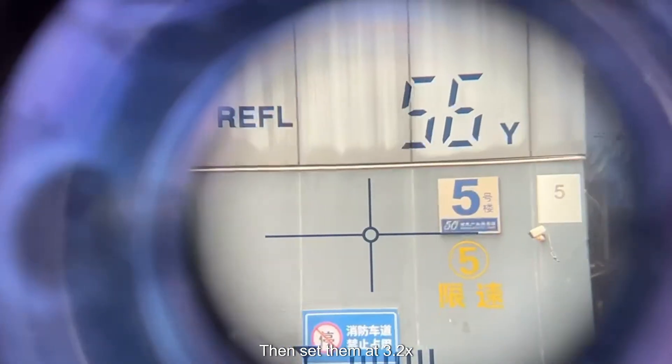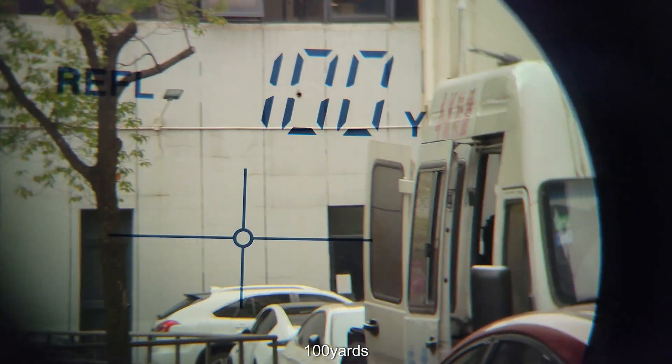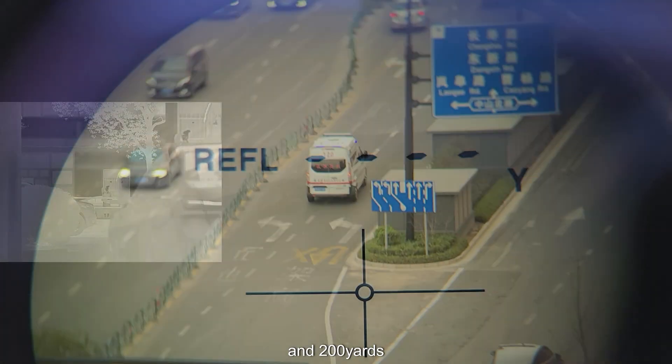Next, set at 3.2 times magnification to compare images from 50 yards, 100 yards, and 200 yards.